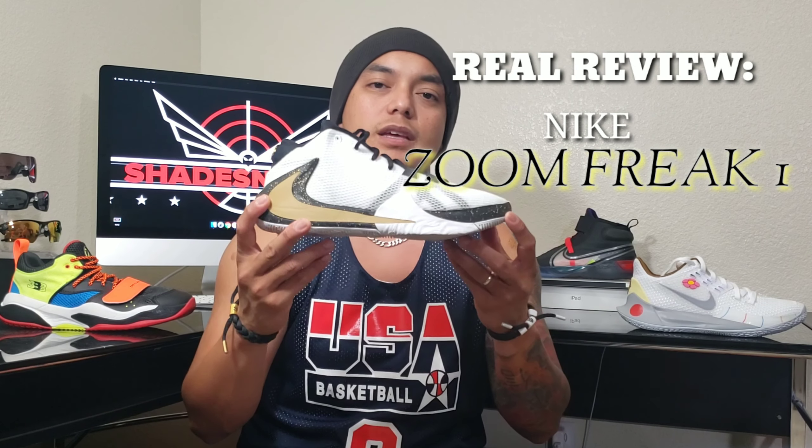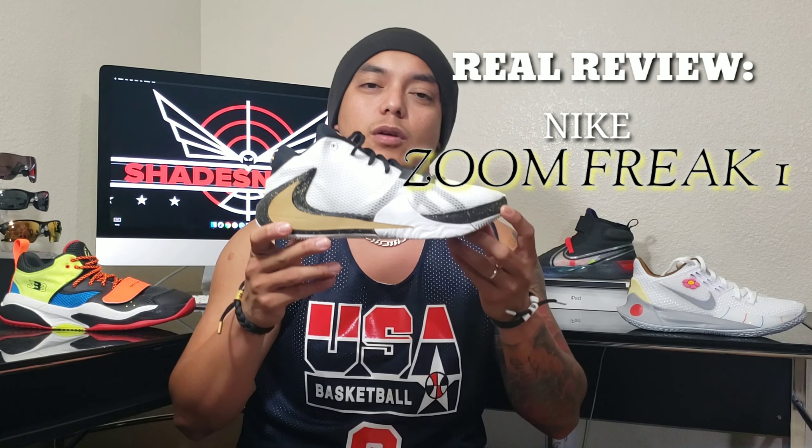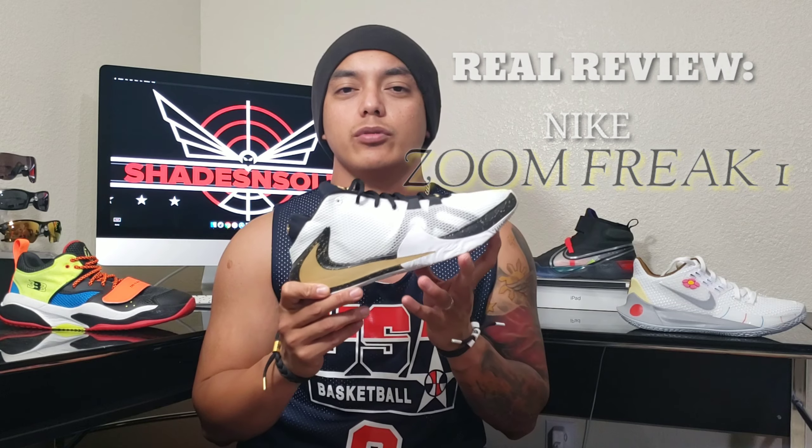Hey, what's good guys, it's your boy Diesel, Shades and Soles, and today we're going to be doing the real review on the Nike Zoom Freak Ones. A real review is when we talk about the shoe and how it performs coming from somebody who is a real consumer who paid for his own product — no sponsors. So you can be rest assured what I'm about to say about the shoe is my own honest experience and how I truly feel about it.